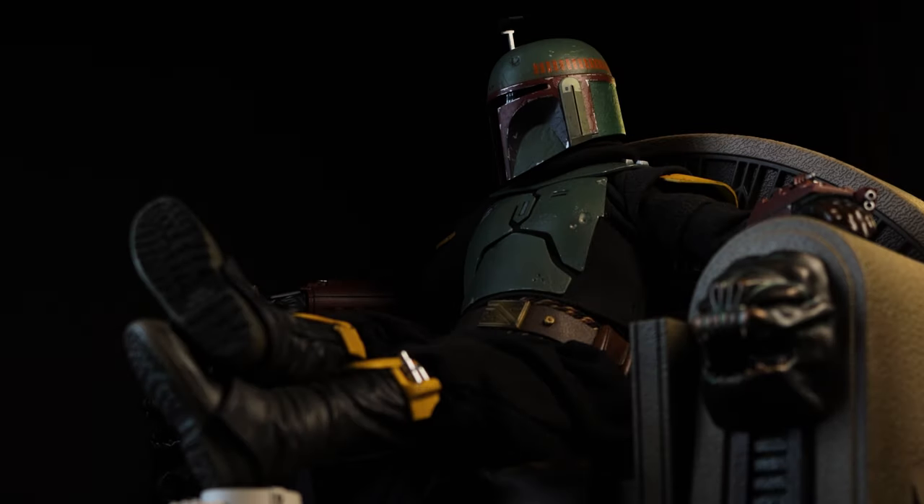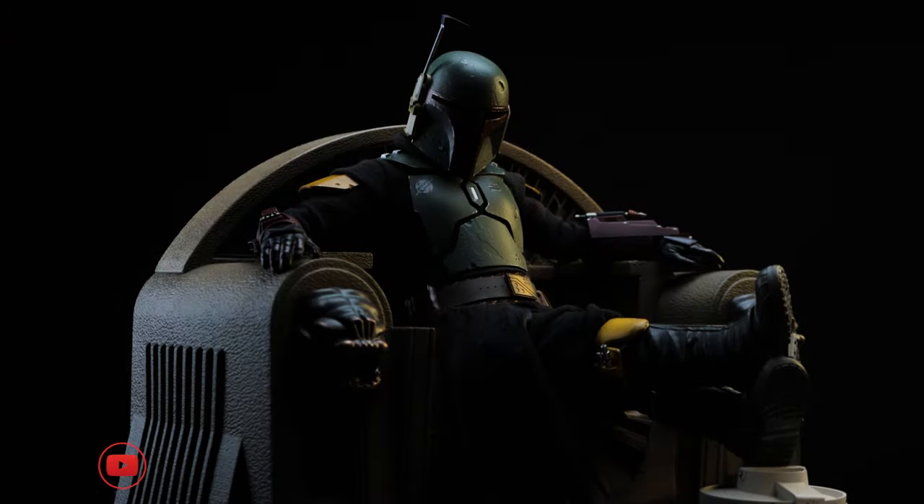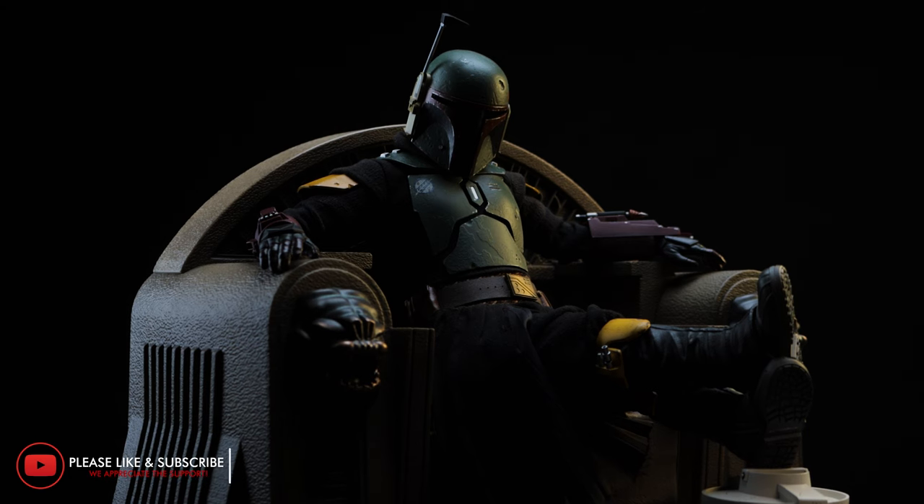The overall feel of the throne is nice, but there is a hollow area near the bottom, which I think is okay — it won't add too much extra weight to your display and possibly break anything.